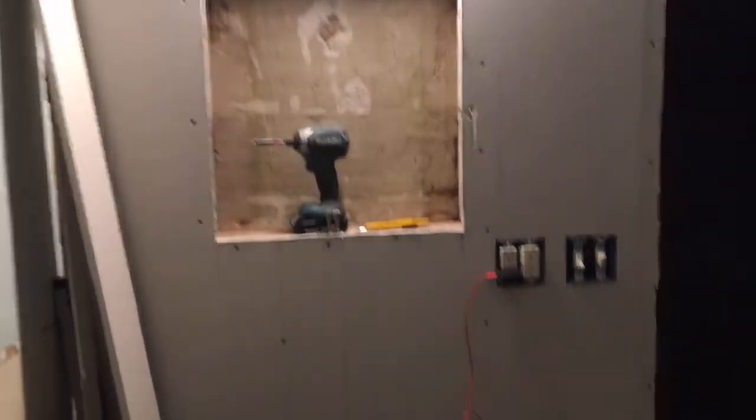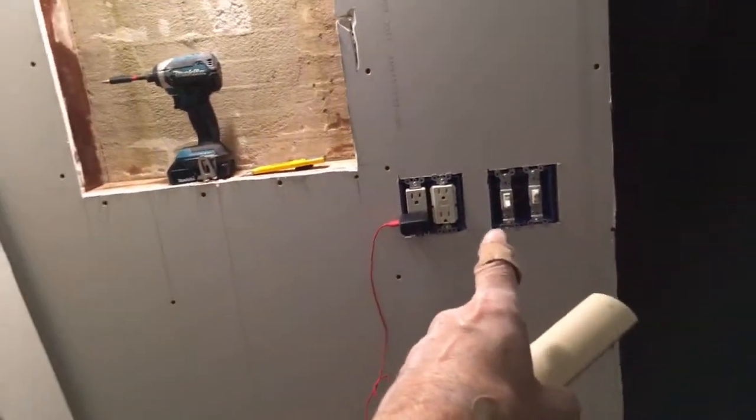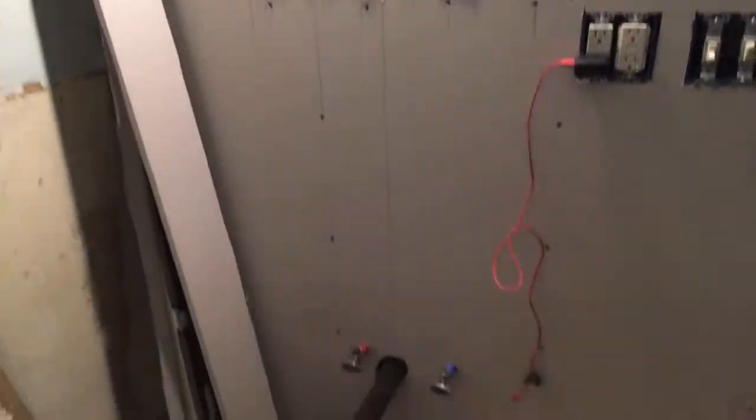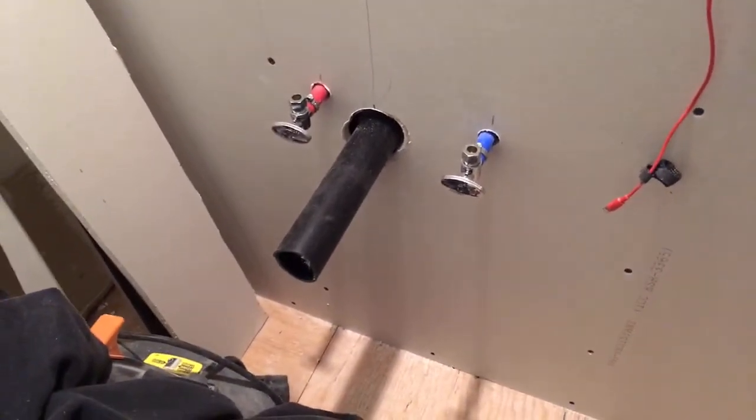So I took everything down and put up new drywall today. As you can see, the switches and electrical are framed out. The new mirror cabinet will go in there. The plumbing is nicely roughed in.